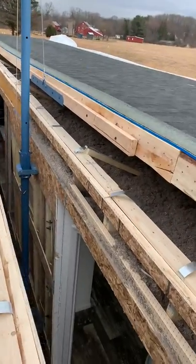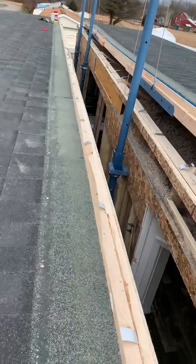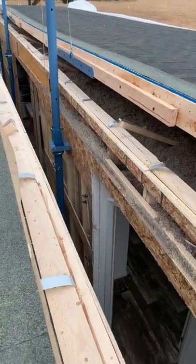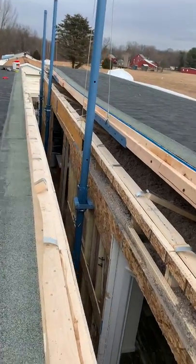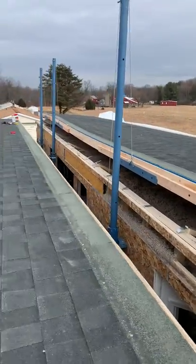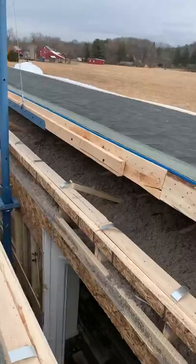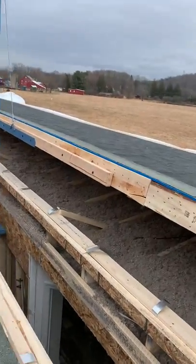Brian needs to go up a little bit. George and Spike, you're pretty much tied. George, you need to go up, and Spike, start going up. George, catch up a little bit. Keep going, Spike, a little bit more.